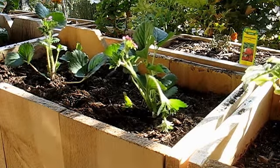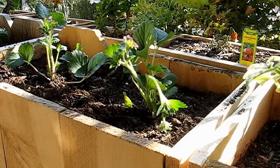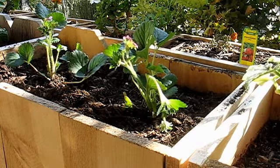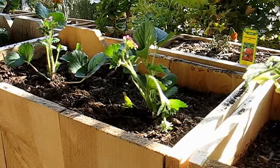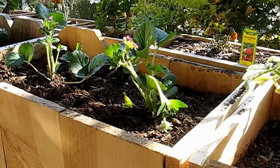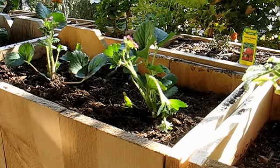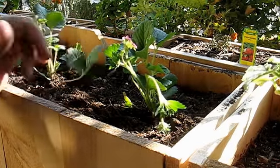I found that as I was putting the mulch around, I was burying the plants. So I had to pull them back out a bit, lift them up, and get some soil underneath them. I'm hoping I haven't left an air gap, but everything should have good contact with the soil. I've got the mulch in there and hopefully these strawberries will survive.